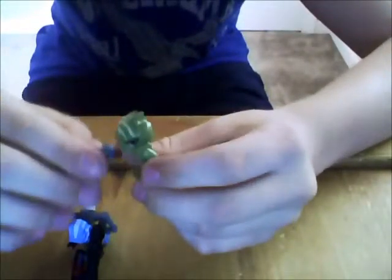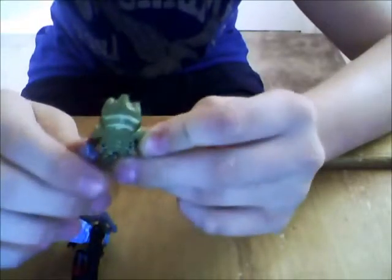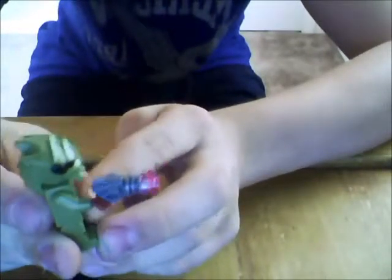We're gonna start off with the minifigs. So we'll start off with the alien — I kind of like his head, it looks pretty nice. He has a lot of detail, and he comes with this blaster with one of those rare see-through purple studs.